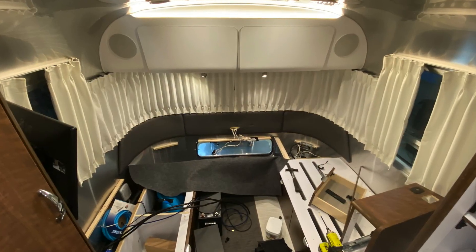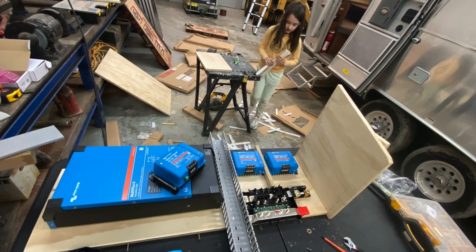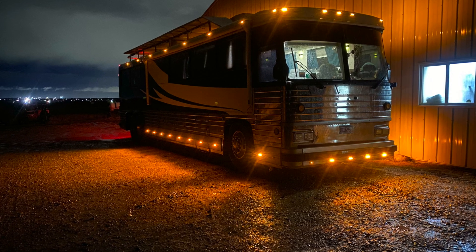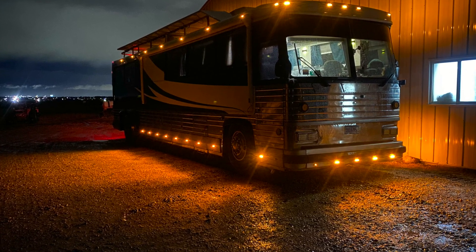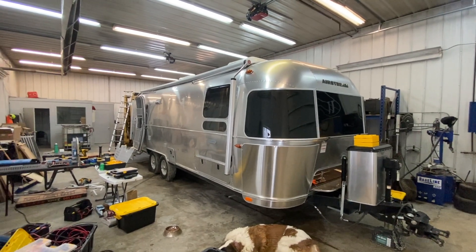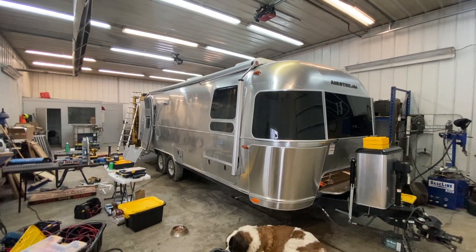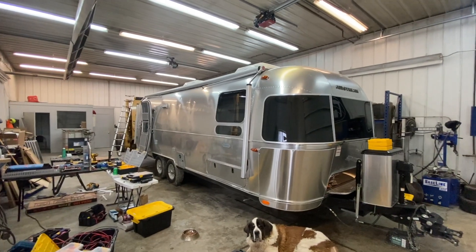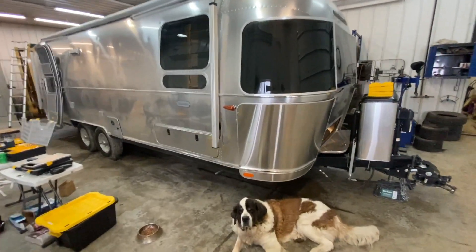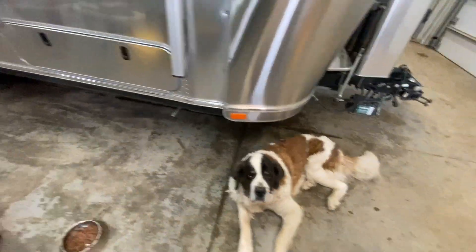We spent the rest of the day planning wire routes and trying various component layouts on the board. Eventually we retired for the night in our vintage bus conversion to get good rest. Here we are on day two — we've been here for three days total, but this is day two of the install.